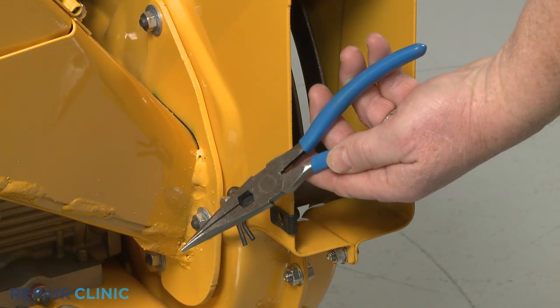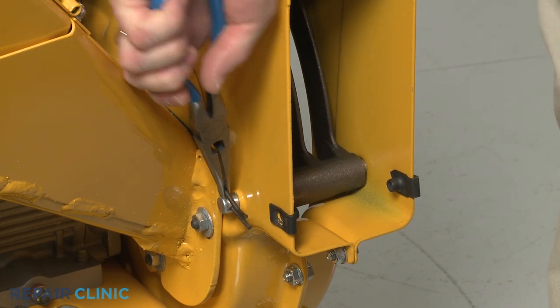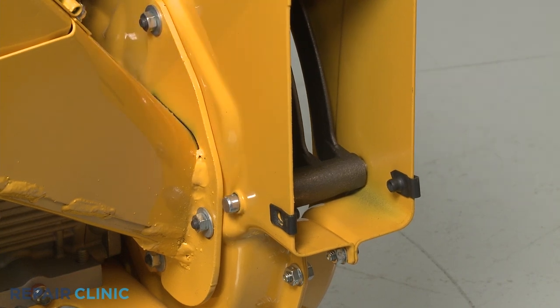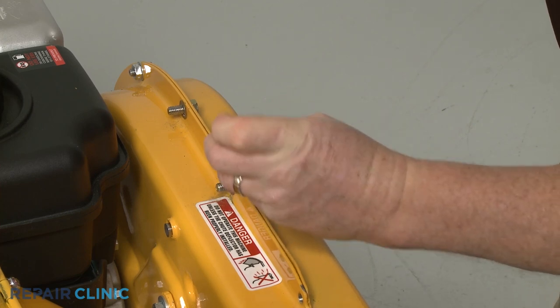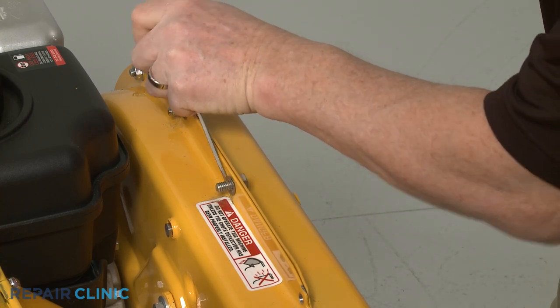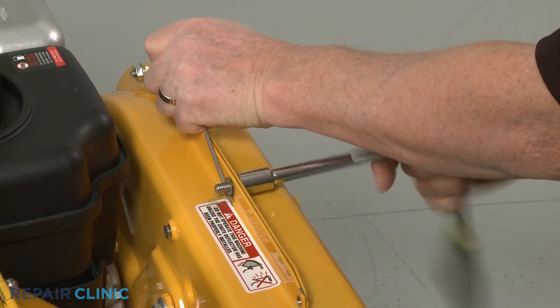Use the needle-nose pliers to pull out the retaining pin securing the shredder screen pin and slide the pin out. Next, use the 1/2-inch socket, the small flathead screwdriver, and the needle-nose pliers to remove the upper mounting screws securing the outer flail housing.